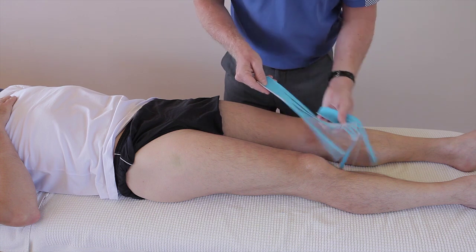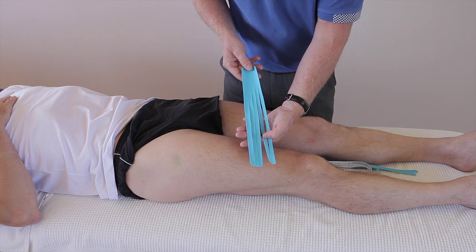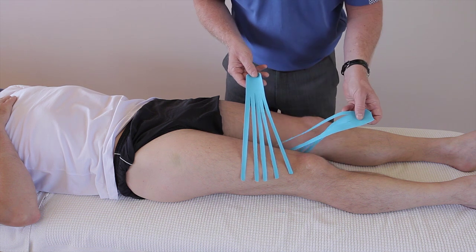In this case we've prepared an eye strip slightly longer and actually cut five individual fingers, and we've done that twice.